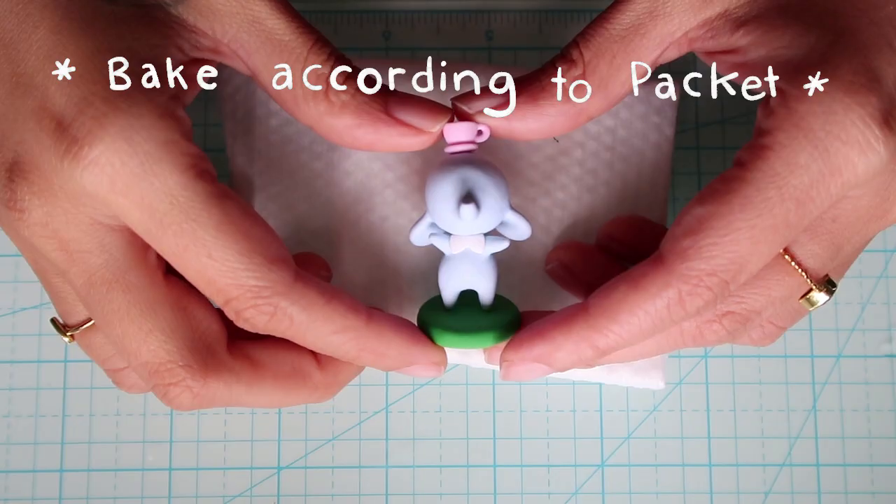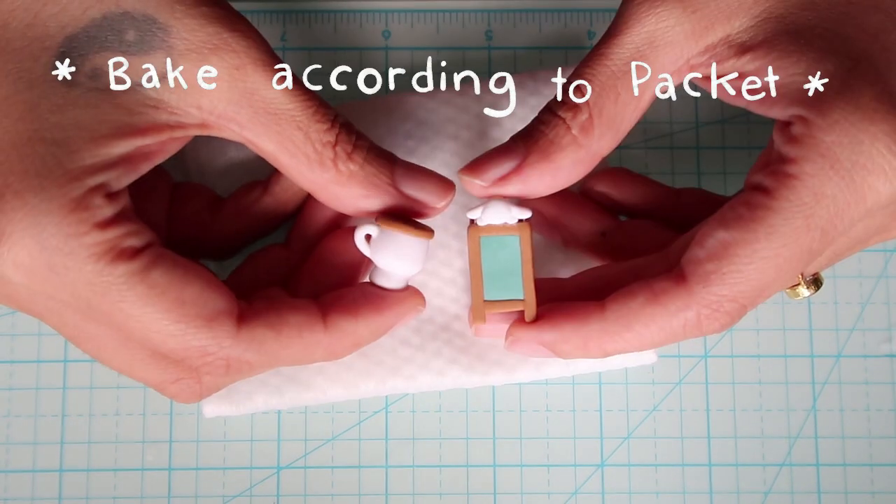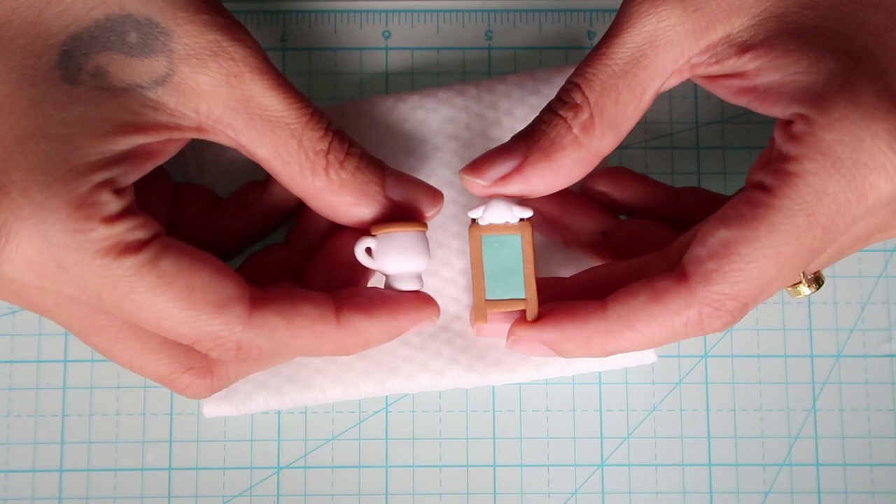Now you're ready to bake everything for the full time according to the packaging instructions. And this is what everything looks like once it's baked.